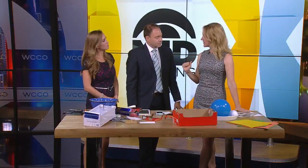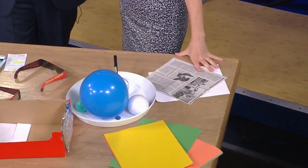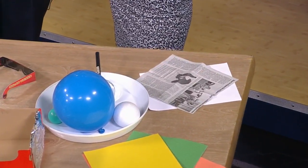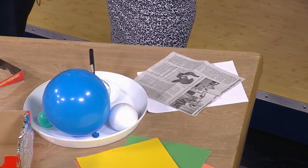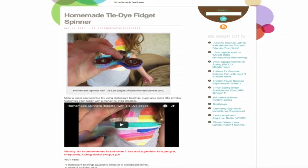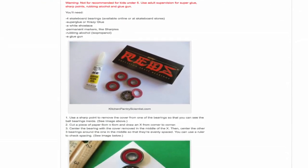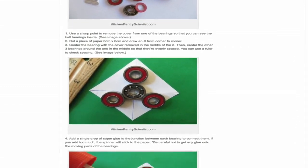The Science Museum of Minnesota is having a viewing party — you can go there and watch the eclipse. If it's a cloudy day, go to nasa.gov; they will have the best resources and you can watch the eclipse live. We're heading to St. Joseph, Missouri — super excited. If it's clear during the total eclipse, we'll be able to see the stars. Liz has all of this information at kitchenpantriescientist.com, or go to WCCO.com/links.